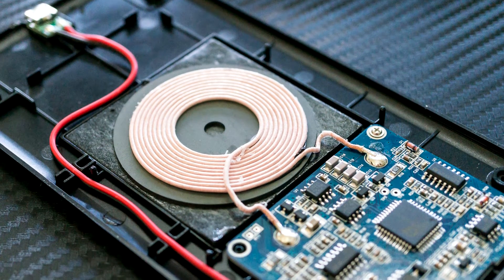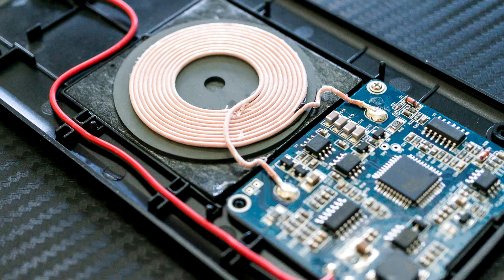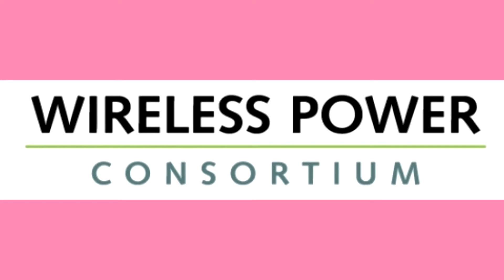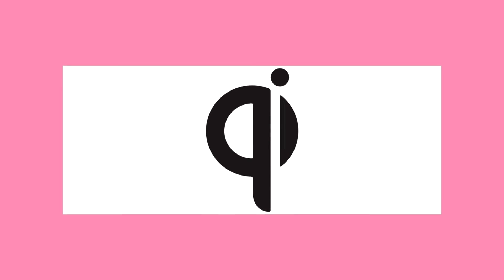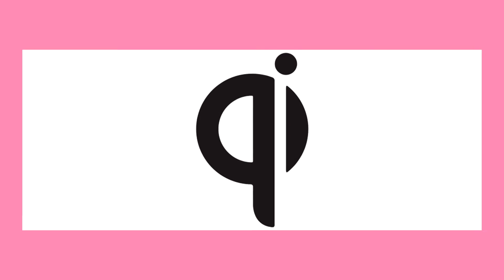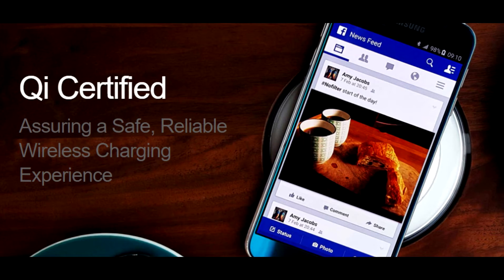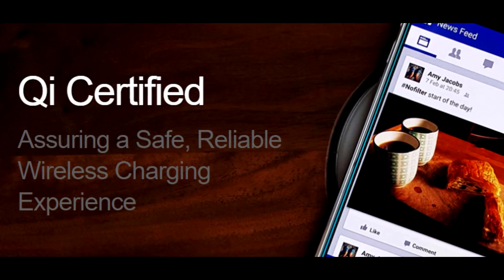Devices must have the appropriate hardware in them to support wireless charging. Therefore, a device without the necessary coil cannot charge wirelessly. The Wireless Power Consortium has established the Qi protocol, which dictates how the charger and the device work together. All you need to know is that Qi chargers work with Qi devices. If you are looking to buy a wireless charger for your device, you should make sure that it is Qi certified.